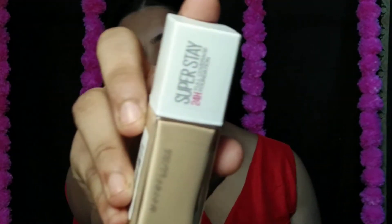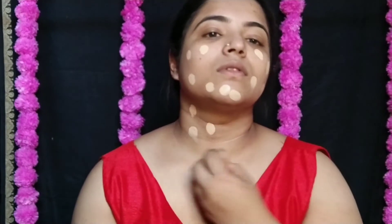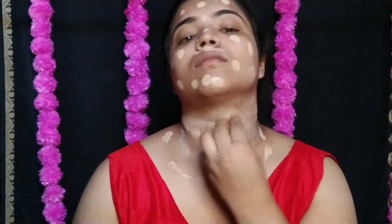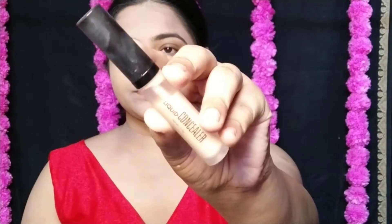After the prepping session, I am going to foundation. I am using Maybelline Superstay foundation in shade 128. When I apply it, it looks a little light on my skin tone, but it oxidizes — so I am using one shade lighter, and after it oxidizes it will match my skin tone. I blend it out using a damp beauty blender for an easy, smooth finish.